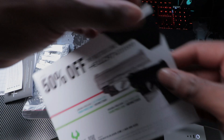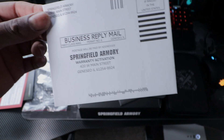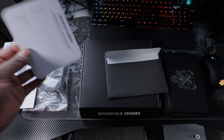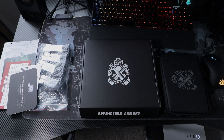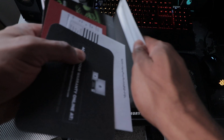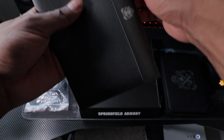You get 50% off accessories. There are precaution and warning inserts. You do get a business reply mail warranty card, and you can activate your warranty online. I know some people tend to throw the paperwork away — I highly wouldn't recommend that. I recommend saving it. It's just a good idea to save it, guys.